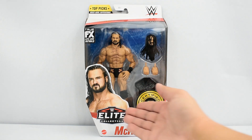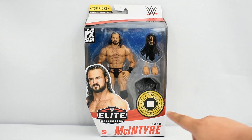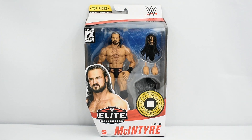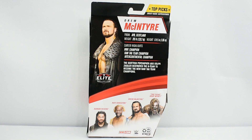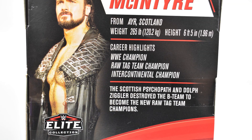The front of the box has a really nice image of Drew McIntyre and a certified authentic logo, which is new to this current Top Picks line. The sides of the box feature an image of Drew McIntyre on both sides. The back of the box features an image of Drew McIntyre, a brief bio, career highlights, a description of this figure, and the rest of the figures in this wave. The bio includes: from Air Scotland, weight 265 pounds, and height 6 feet 5 inches.